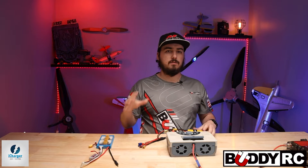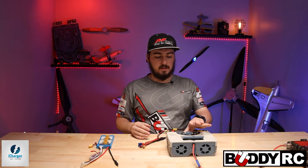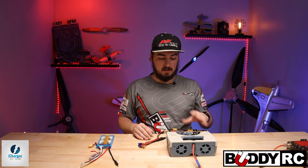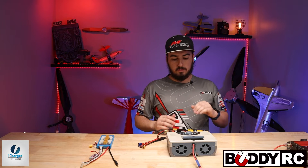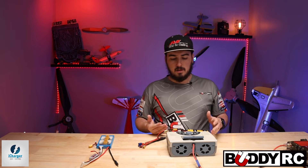This is where things get a little interesting. As you can see on the side of the 4010, we actually have a 10-pin balance port. The reason for that is because it's a 10-cell charger, so it can charge up to 10 cells. You'll say, Clay, how do I plug it into the side of this? Because it's a 10-cell and this is only a six-cell — that's not going to work like that.